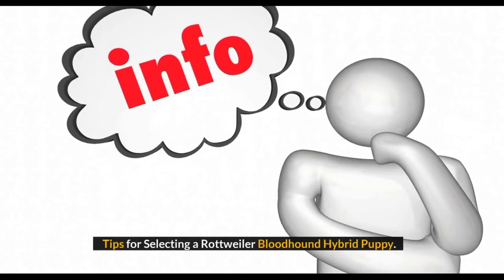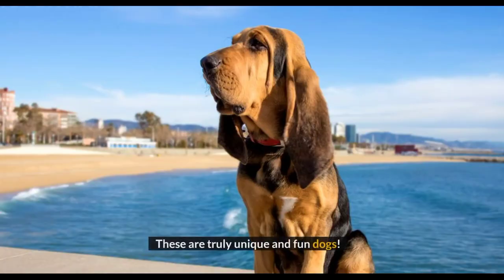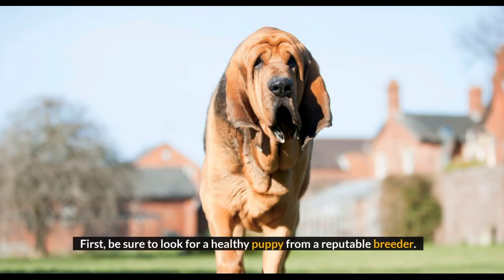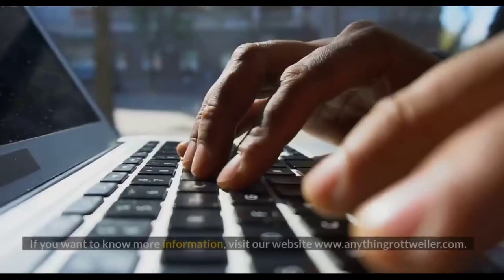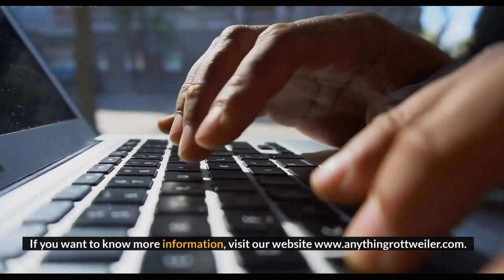Does the Rottweiler Bloodhound sound like the perfect mix for you? These are truly unique and fun dogs. When selecting a Rottweiler Bloodhound puppy, be sure to look for a healthy puppy from a reputable breeder. Check for OFC, hip, and eye testing. It is also wise to meet both of a puppy's parents so that you can know what to expect from your future canine companion. For more information, visit our website at www.anythingrottweiler.com.